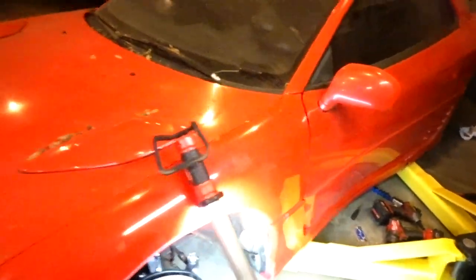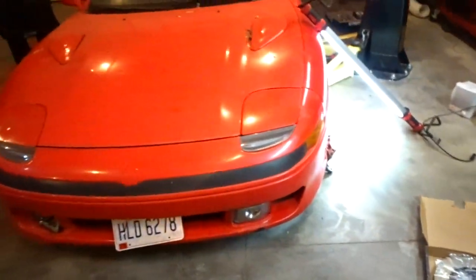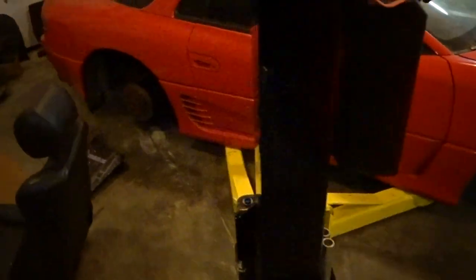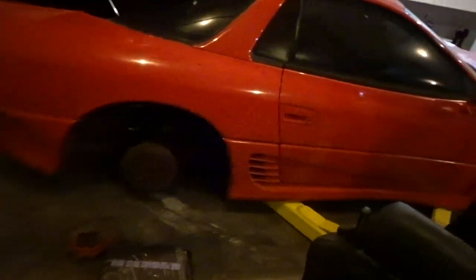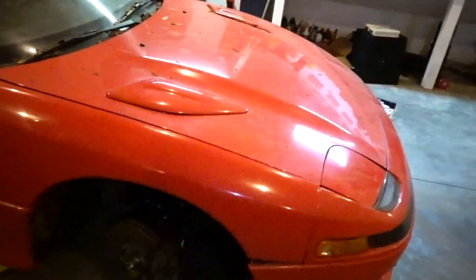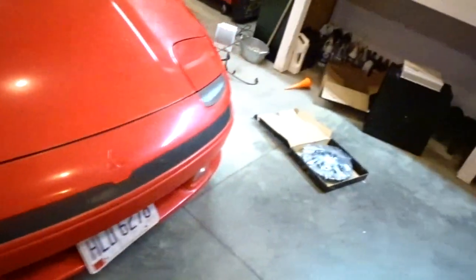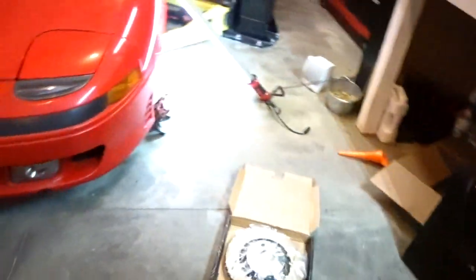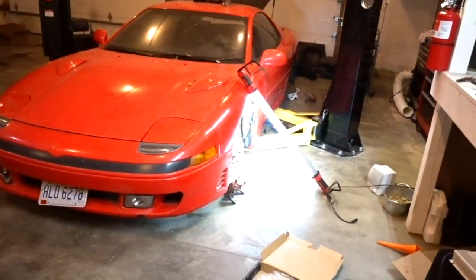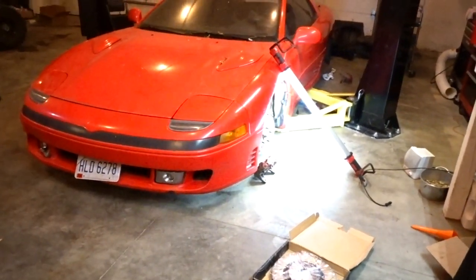If you're new to the channel, this is my 91 3000GT VR4. This is my dream car. I wanted it since I was 13, 14 years old, and I've got way more money than it will ever be worth in it as of now, and I'm not even halfway done. I'm going to have probably triple what this car is even worth in it, because I'm stupid.